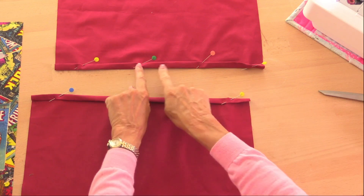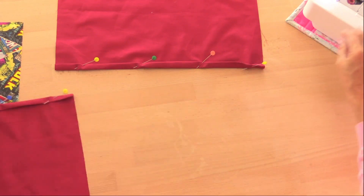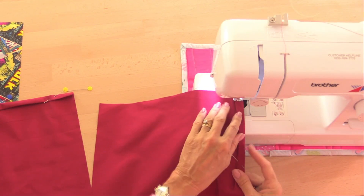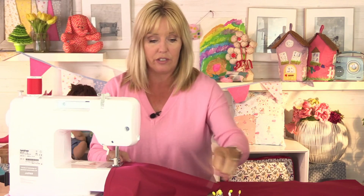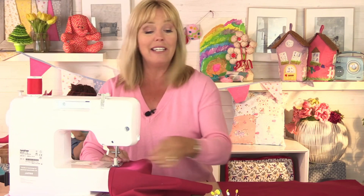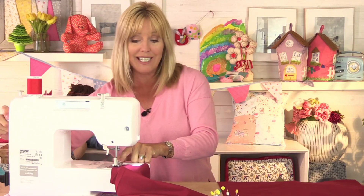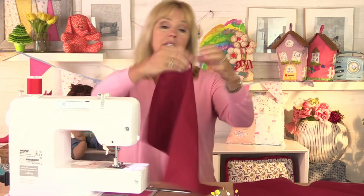I'm going to sew on my sewing machine just across the folded edge of each one of those pieces. I'm just using a straight stitch — all sewing machines will have a straight stitch, so any basic sewing machine will let you make this very easily. I'm only going to use a straight stitch the whole time. When you finish sewing, remember to turn the hand wheel at the side until the needle goes right up, and then snip off the thread. That looks nice and neat.